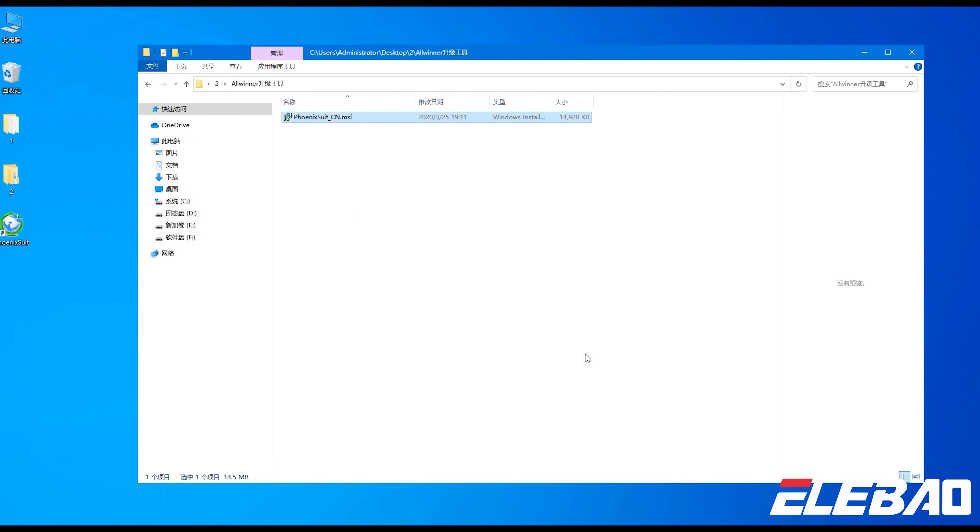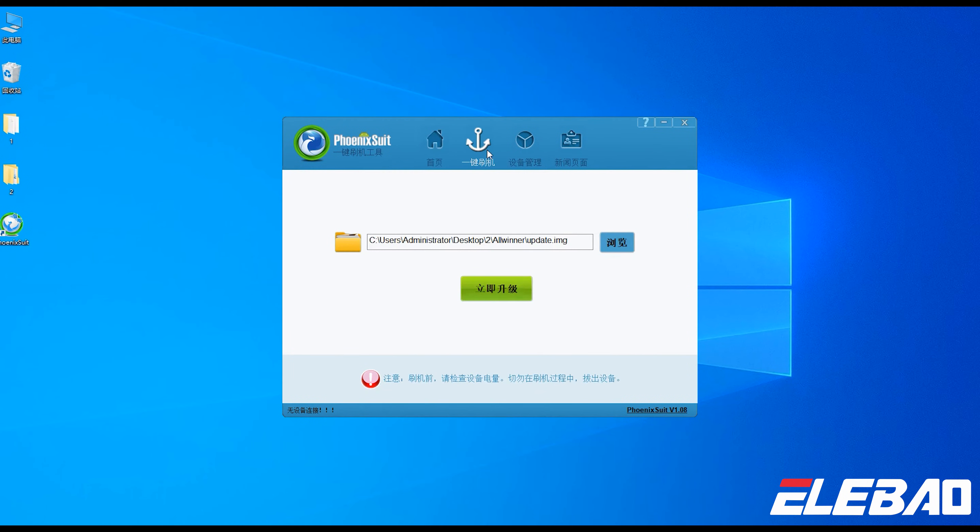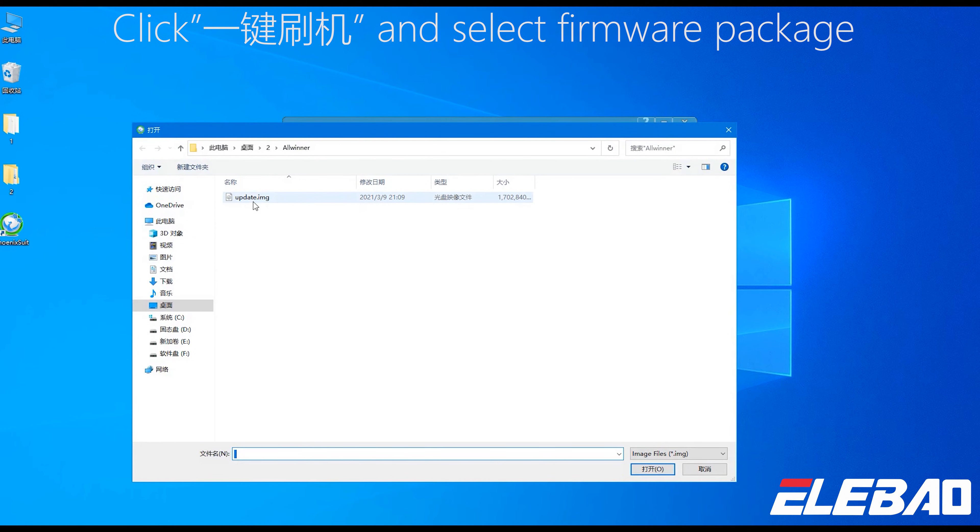After installation, we can proceed to update. Step 1: open Phoenix Seal software. Step 2: click EGEN SHARGY and select the firmware package.